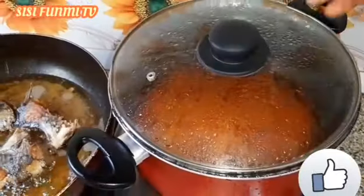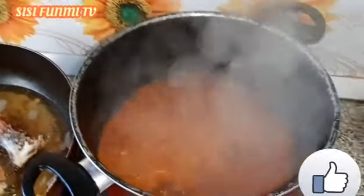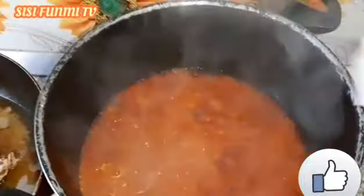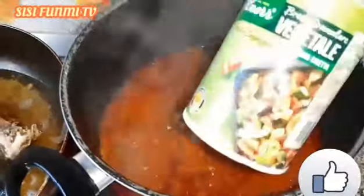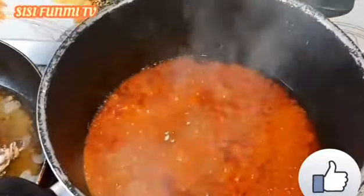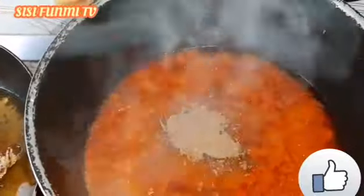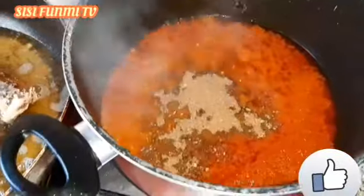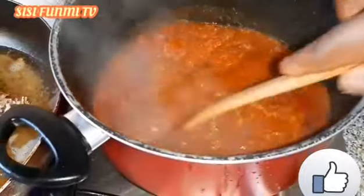You can see I've already blended the onions together with the pepper. I'm adding blended pepper and fish — stay together.